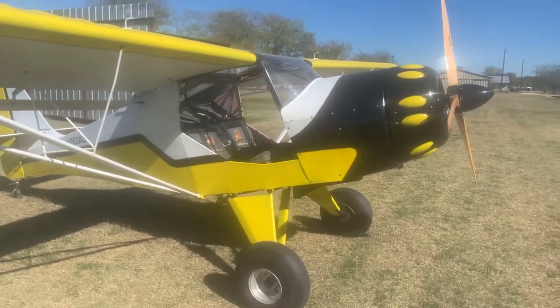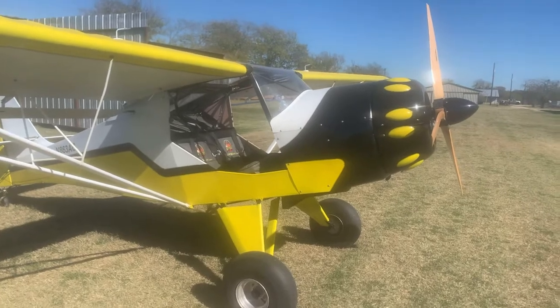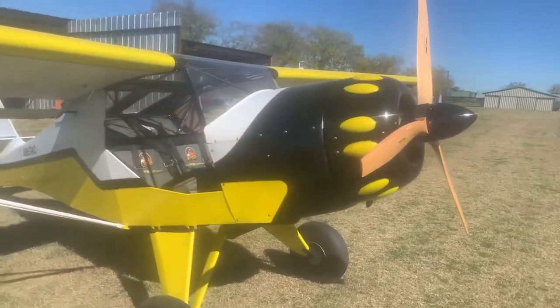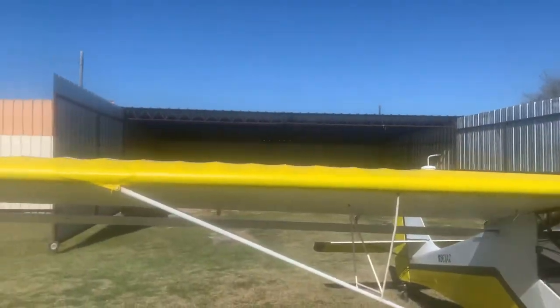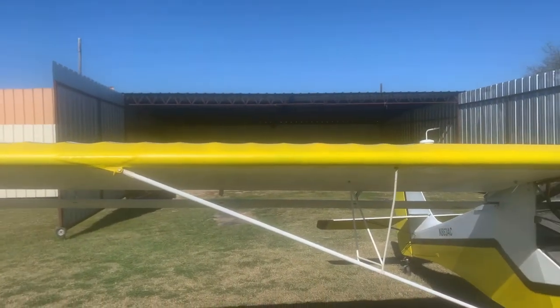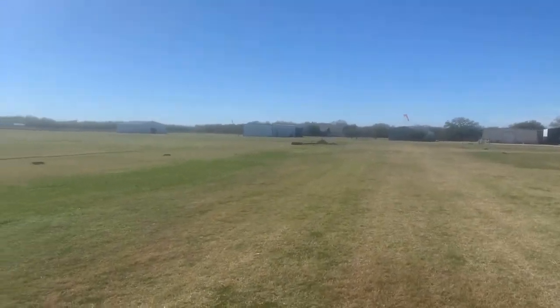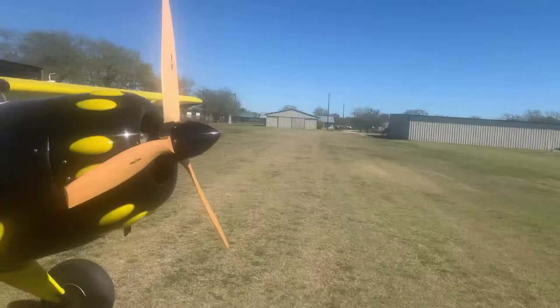Hey, just a spread — I was at the airport here and I want to do a walk around so you can kind of see the airplane as best as you can in person. There's a hangar, it's all fully enclosed with doors. Typically we fly out of a grass airstrip — it's very well maintained and smooth, nice little runway.